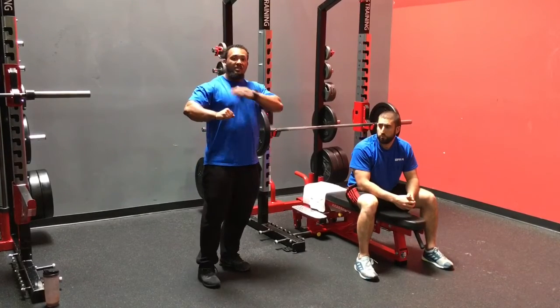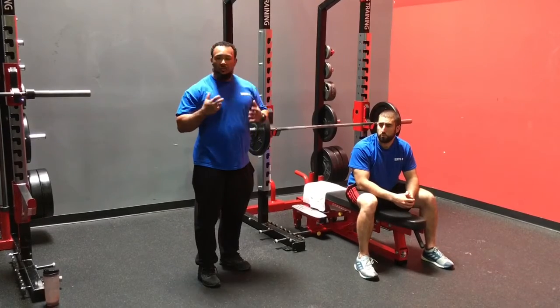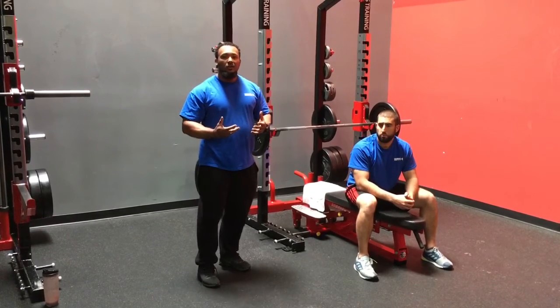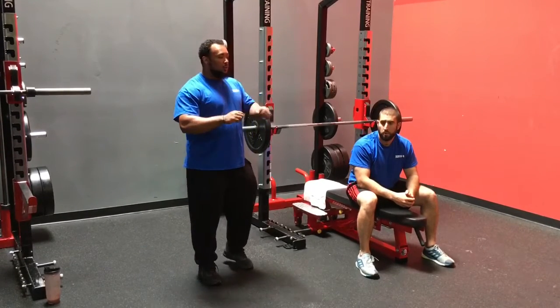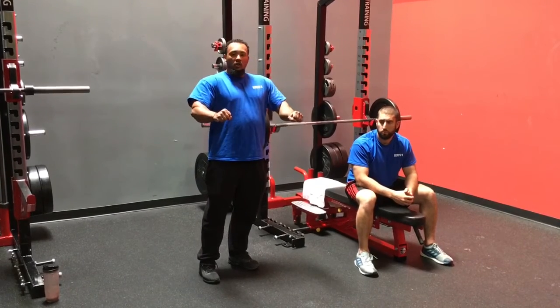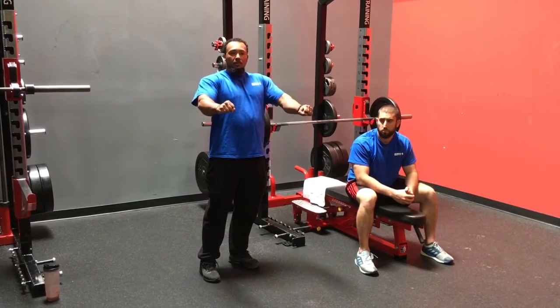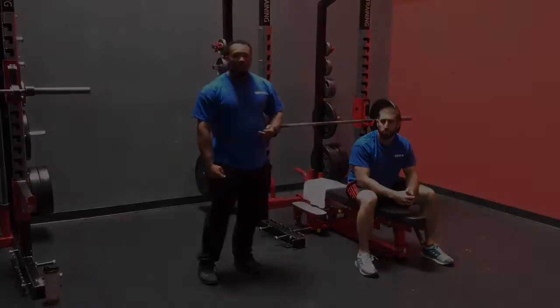This can really be a problem, especially when it comes to putting that kind of torque on the shoulder. Especially if you have any underlying shoulder conditions, flaring at the elbow is something you really want to avoid. So we're going to make sure on the way down we're squeezing and pulling the bar apart, as well as on the way up, squeezing and really pulling on that bar to maintain that solid bench press bar path that we're looking for.